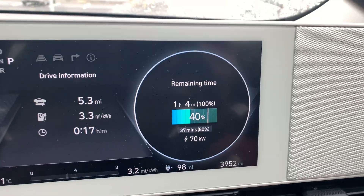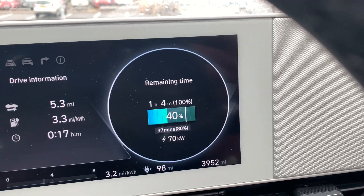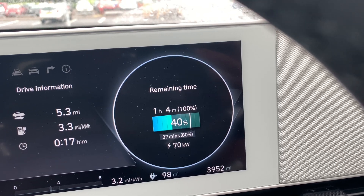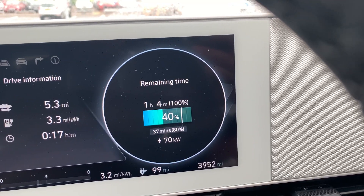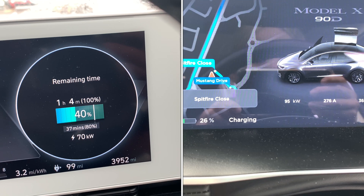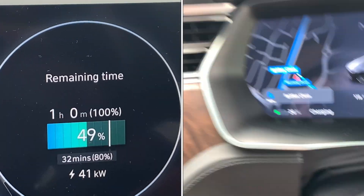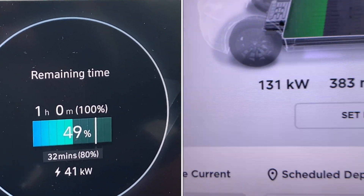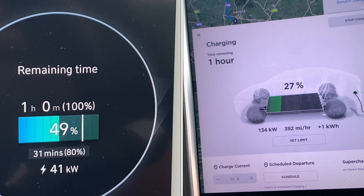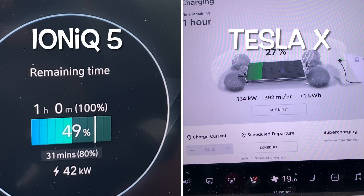I've not driven this car for a few days, so it's been sat on the drive and hasn't done a great deal at all. We are currently at 13 degrees outside temperature, so it's pretty cold. I just drove here — came here a couple of days ago in the Tesla Model X. So it's now come down to 41 kilowatts, which on an Ioniq is a little bit disappointing. I don't know if it's because it's cold — I'm guessing it probably is.